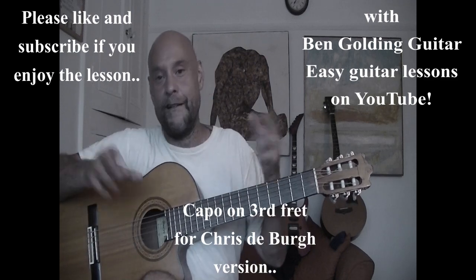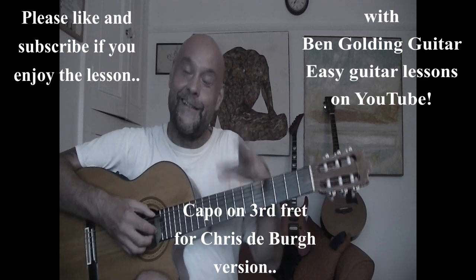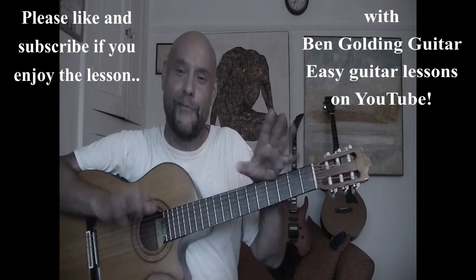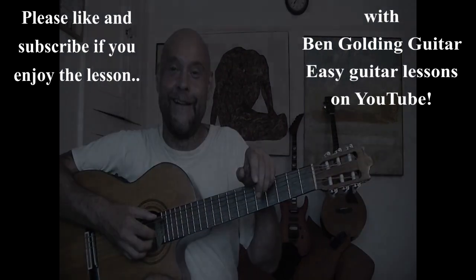Don't forget, the Chris De Burgh version would be exactly that but with a capo on the third fret. All the best — like and subscribe if you enjoy. Thanks for watching and see you again soon for more super classic, easy guitar songs with Ben Golding Guitar.